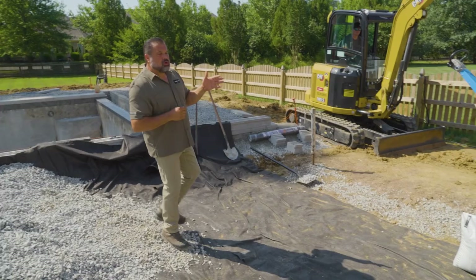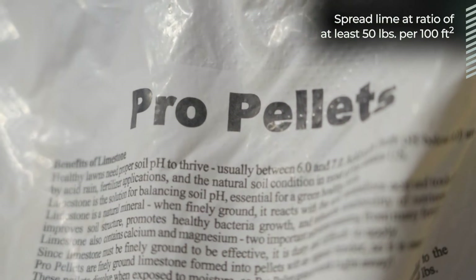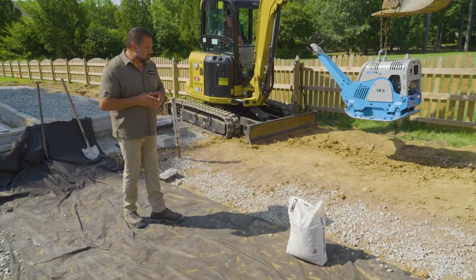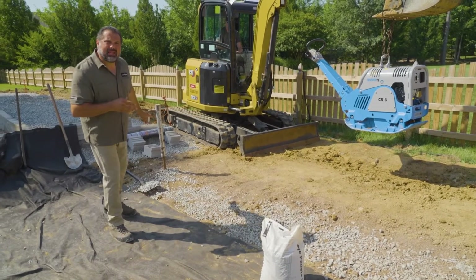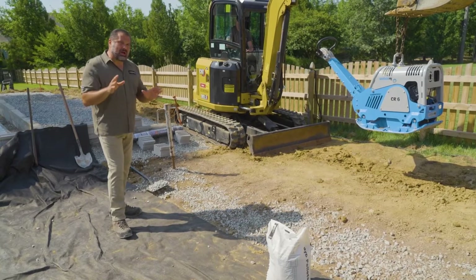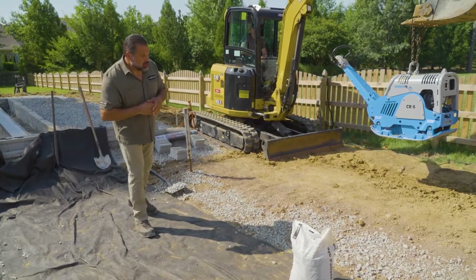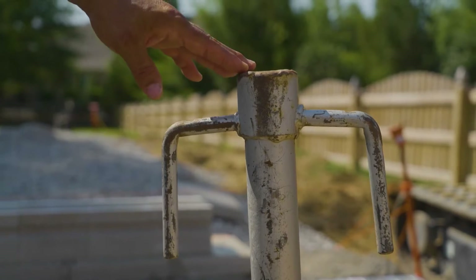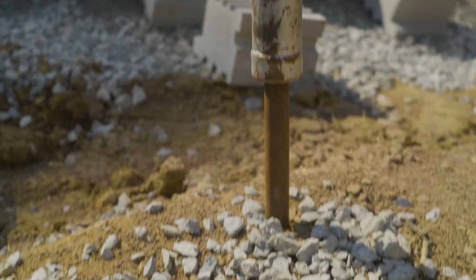That soil has been amended with lime — 50 to 100 pounds per hundred square feet. It's an inexpensive way to increase the bearing ability of that clay subgrade. We've also added a layer of clean stone, again number 57. Now we're not building our base — we're just changing the gradation of that soil.